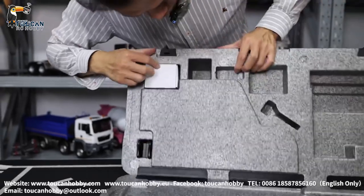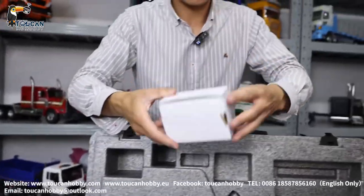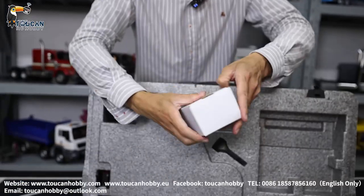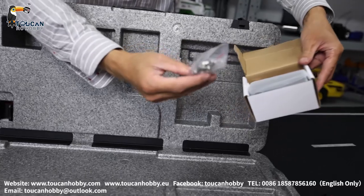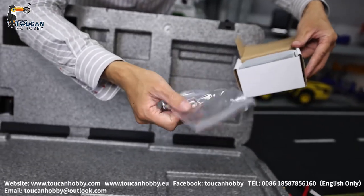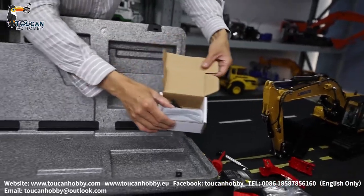This is for the tools. This one should be a charger — let's open to see. Some spares, and a gasket, o-ring. Here is the battery charger.